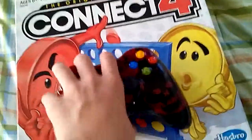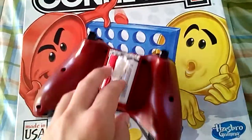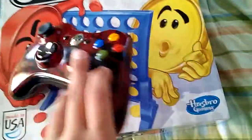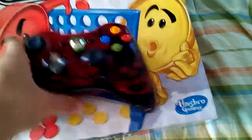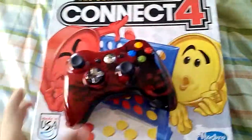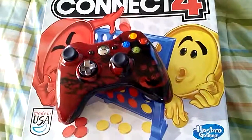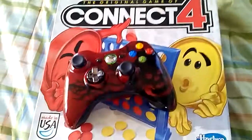And now it will turn on. That is how you fix your Xbox controller in under one minute — if it's not working, you can just turn it on and it's going to work. Just sync it to your Xbox and it's going to work fine. Thanks for watching the video, please continue to watch my videos.